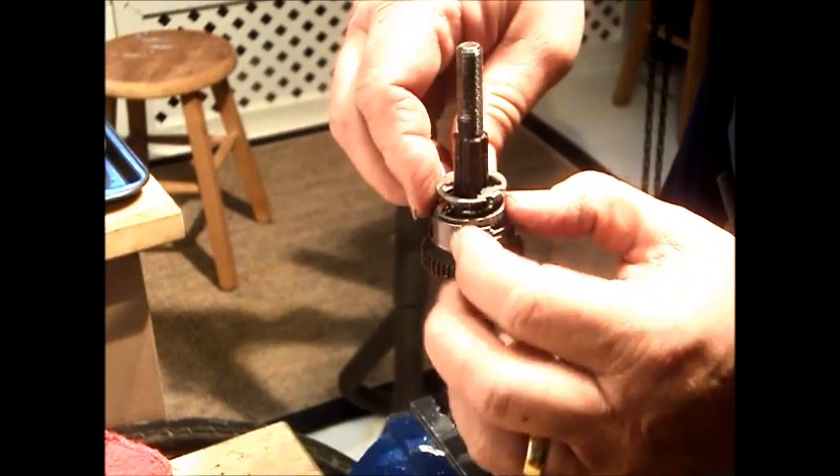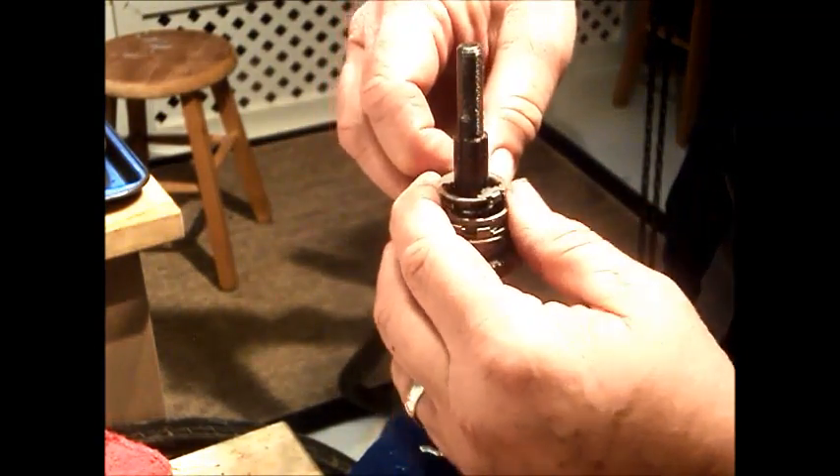As I said before, this part is not meant to be serviceable. No manual exists for reassembling.